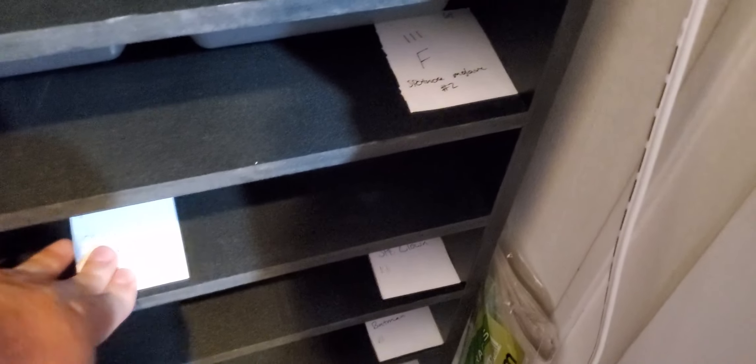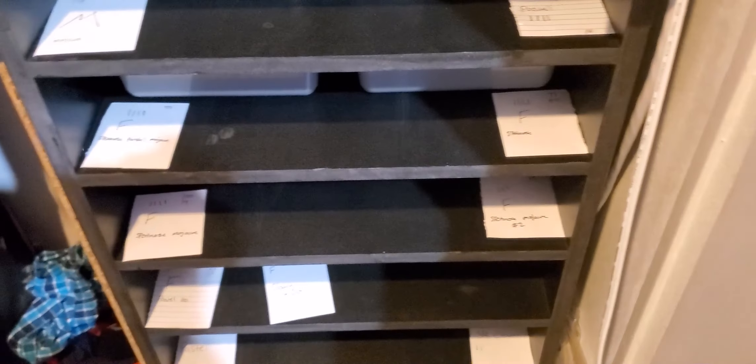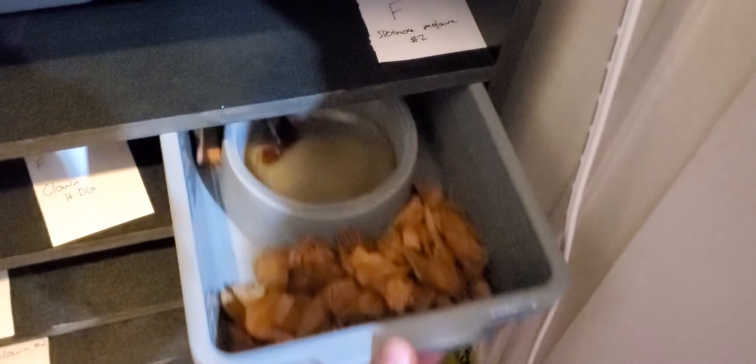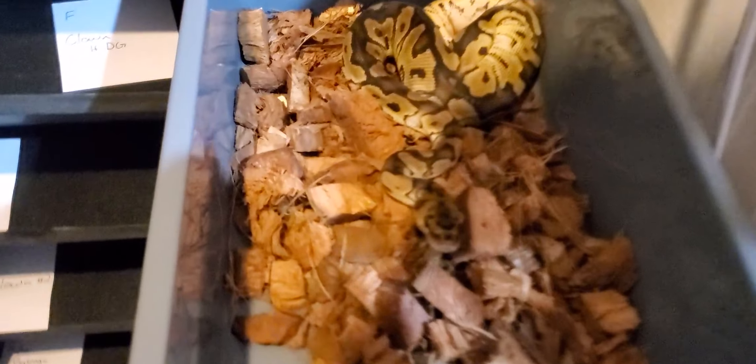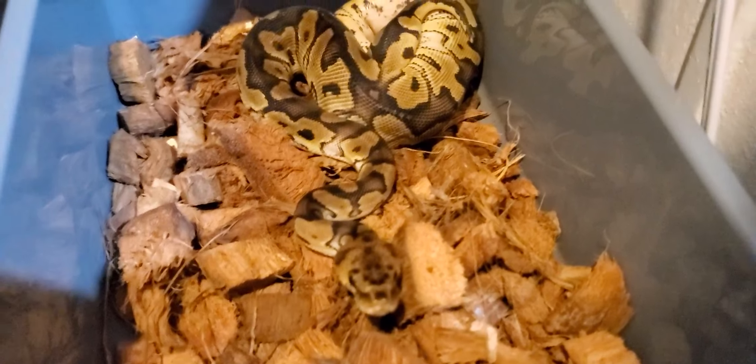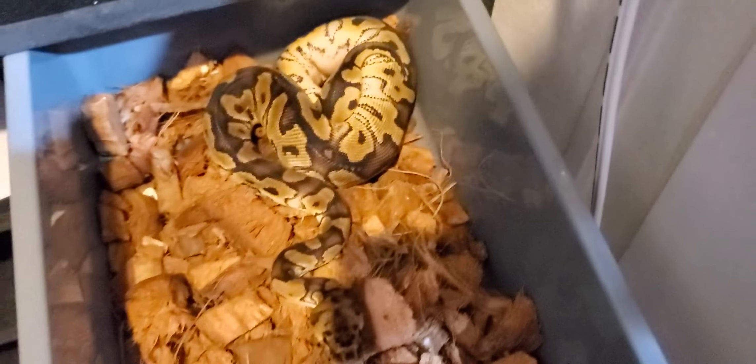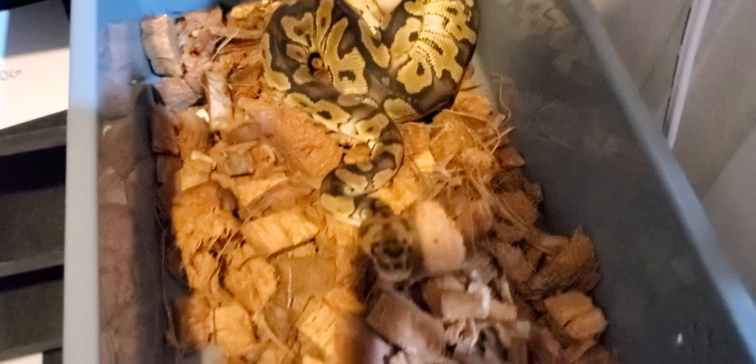This is one of the girls I actually picked up — my desert ghost girl didn't produce so I'm tired of waiting. This is a clown hat desert ghost female, very big and very nice. I picked her up from American Made Exotics. She looks a bit spunky but I'm not picking her up since she just ate — big bulge, very nice. She's eaten every single time I've thrown food at her.